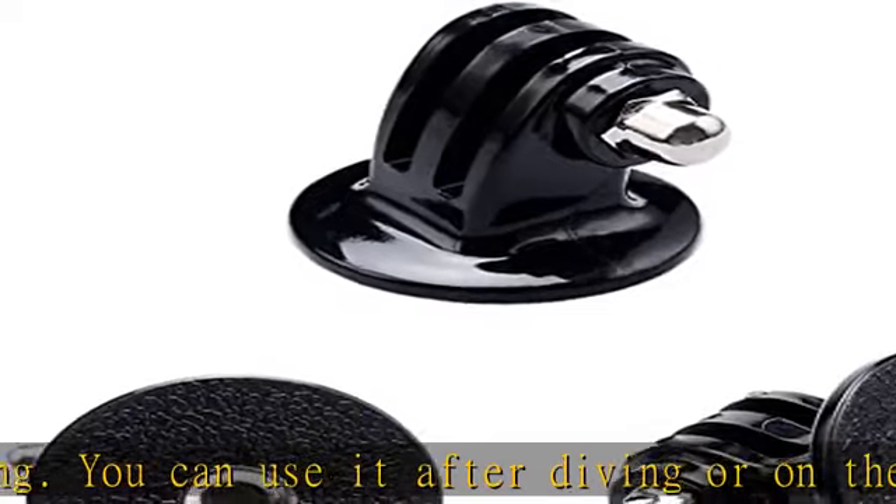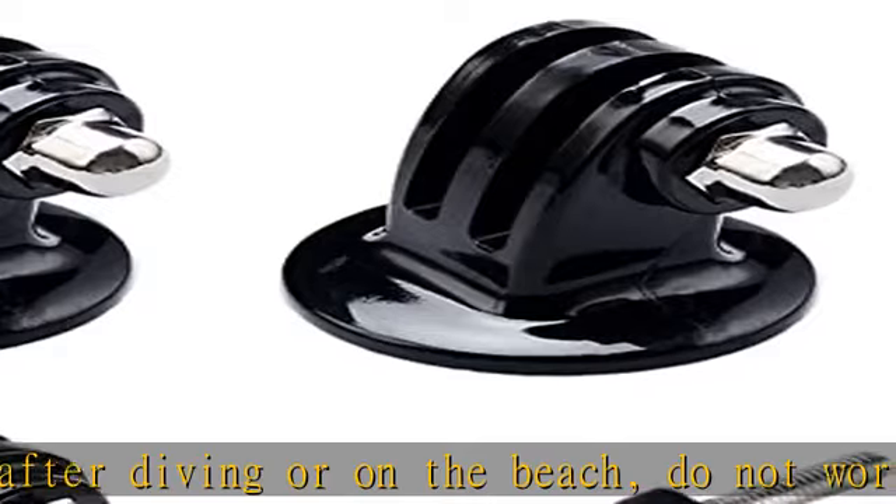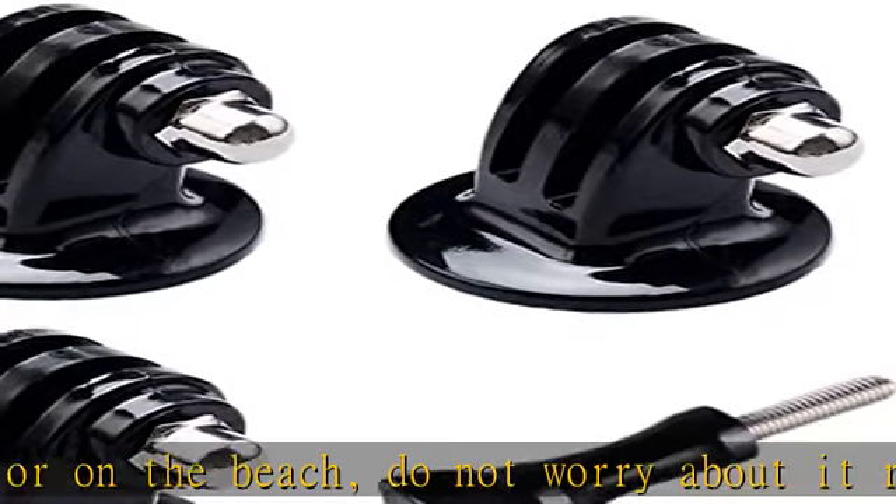What you get: 3x tripod mount adapters and 1x thumbscrew. Do not hesitate — try it, it will make you even better.